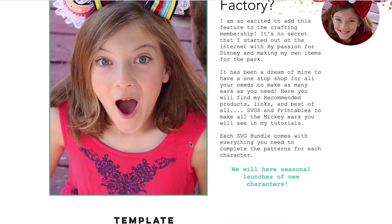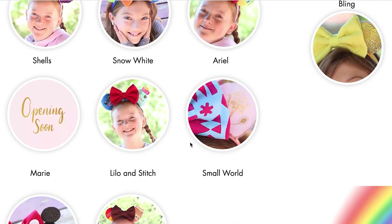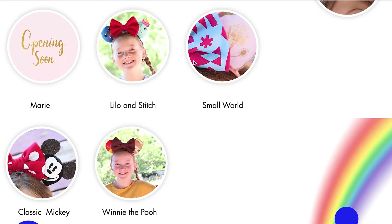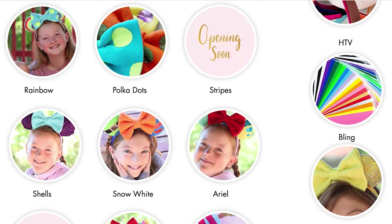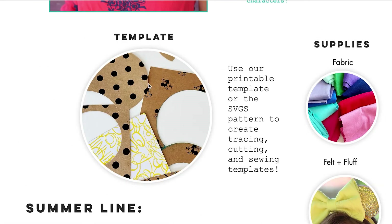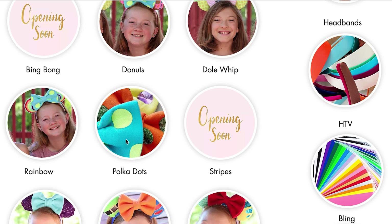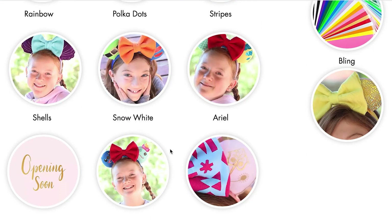All of these pages are member only, and you can click Mickey ear factory. In the Mickey ear factory you can see that we are working on it as I'm filming this video. But we have a ton of characters that came out this June, and we will come out with new ones every season, which I'm so excited about because this is like my favorite thing ever to do — creating Mickey ears for you guys. When you click on one of these, it's going to download all the SVGs you need to create that character.